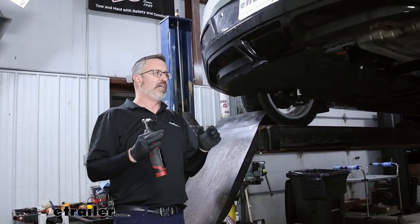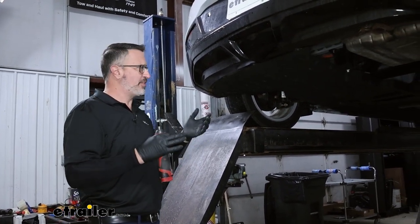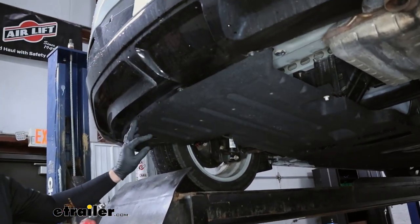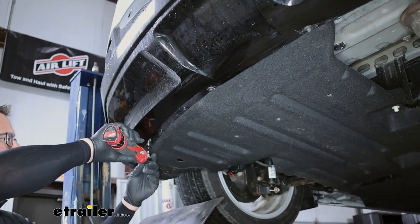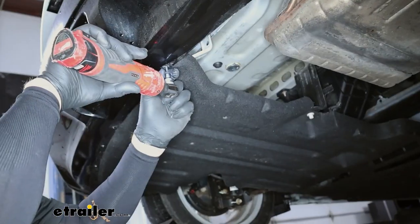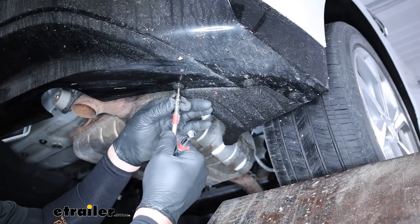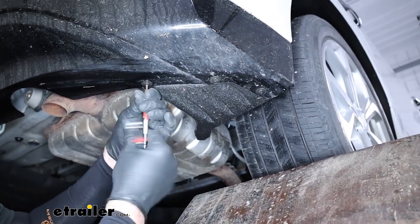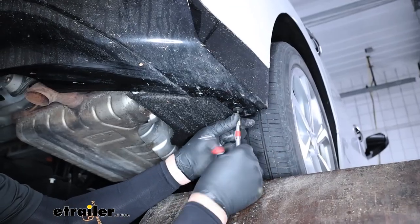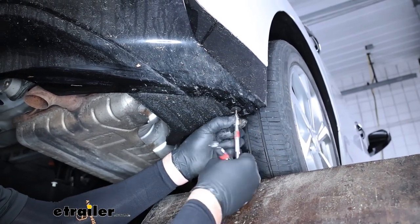We went ahead and pulled our Volt onto the lift inside here. You can do this on your driveway — you don't need a lift necessarily; we're just doing this so it makes it easier for you to see what we're doing. We're going to begin by removing the 7mm fasteners along the center of the bumper. Now, once we get past the tailpipe, they switch over to a T15 Torx bit. We're going to have three of these on each side — three on the passenger side and three on the driver's side in the same location.